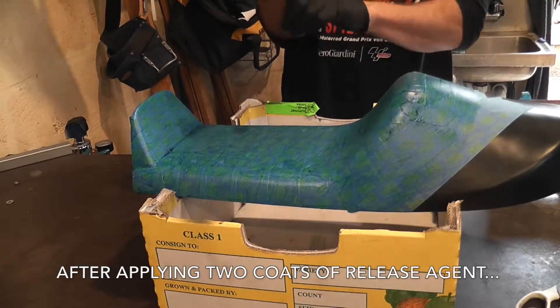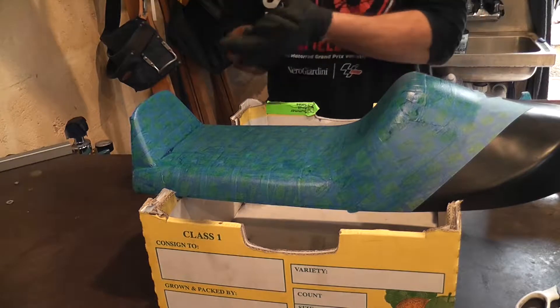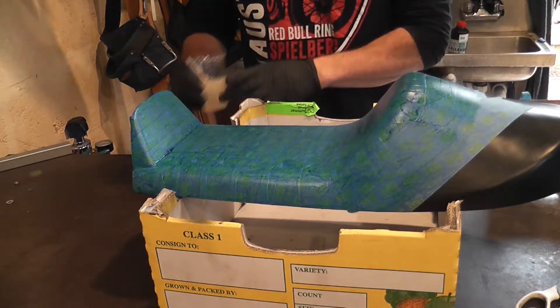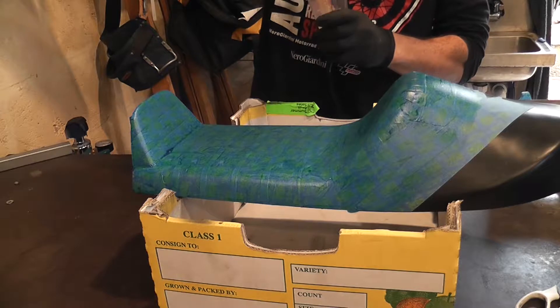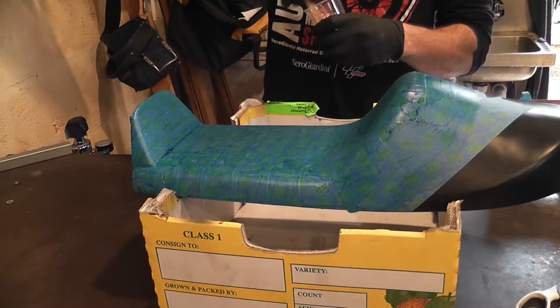It's not much fun getting this stuff on your hands — it's pretty hard to avoid, but this will keep most of it off. Just mixing up some epoxy now and we'll get going on building this seat pan.